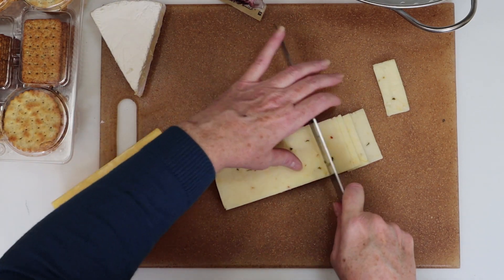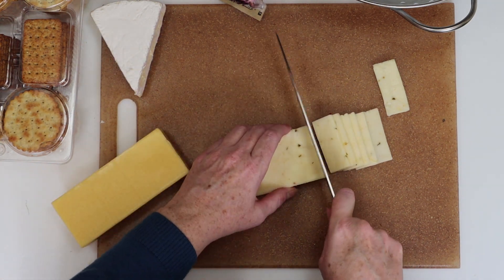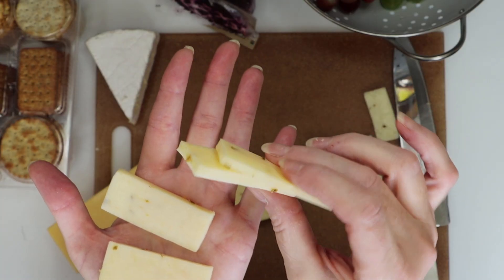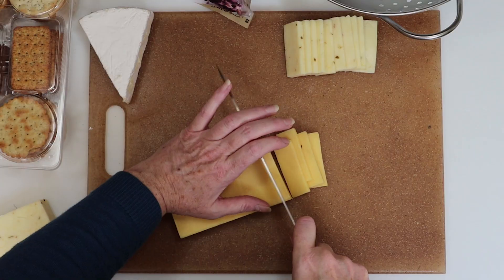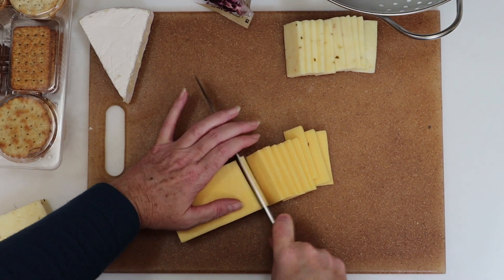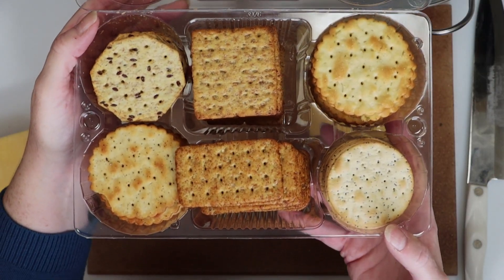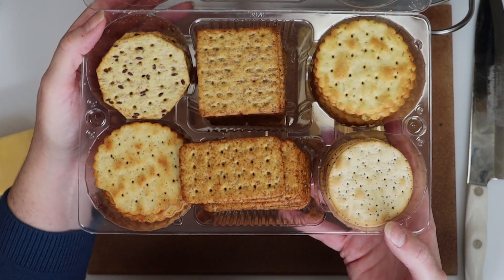First I'm slicing the Pepper Jack cheese into quarter-inch slices like you see here. This is approximately what your slices should look like when you're done. We'll do the same with the Gouda cheese — the slices will be a quarter of an inch in thickness. And let's take another look at the crackers. I was really impressed with the packaging, how many crackers you got, and the variety.